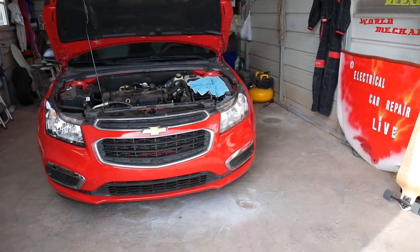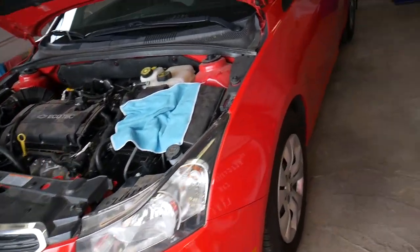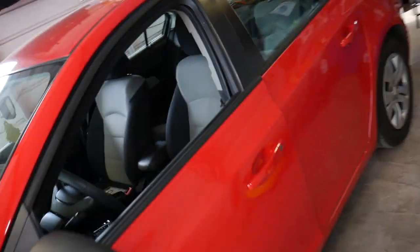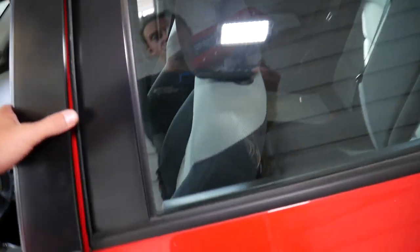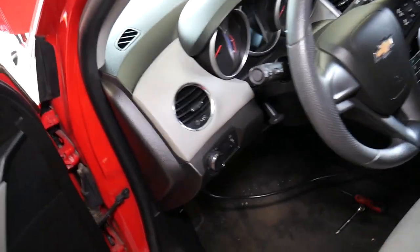It's very limited room where that brake light switch is located, so I'll try to do my best to show you how to remove and replace it. You may not get an amazing view because first of all you don't have so much room there, but I'll try my best.